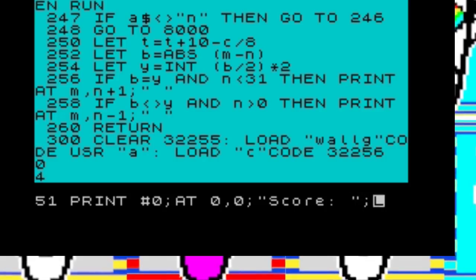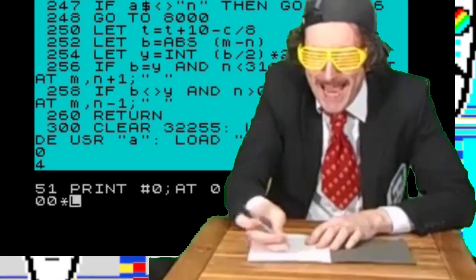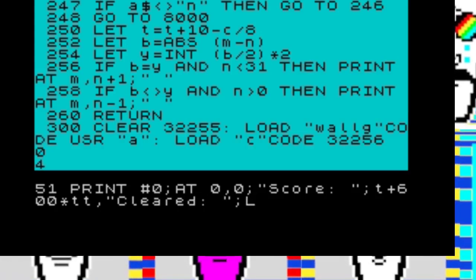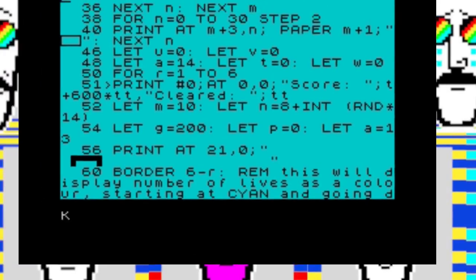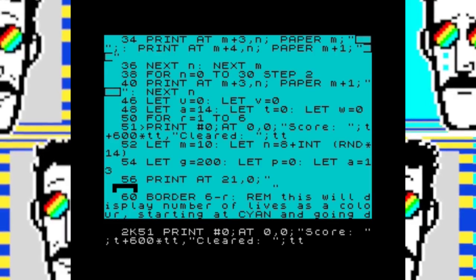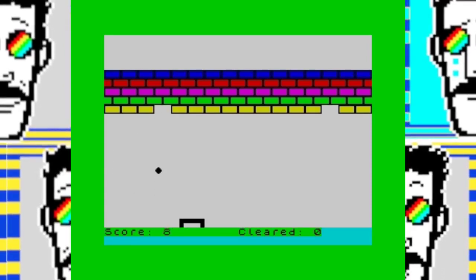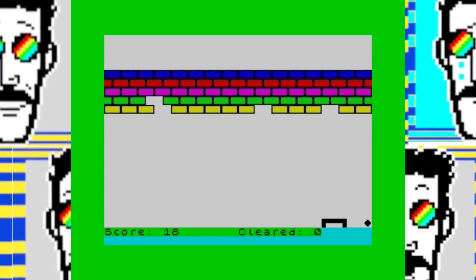Line 51 is for displaying the score. We print hash, which is symbol shift 3, semicolon, at 0 comma 0, which puts us in the input area. The score is made up of two variables: T, which is the score for the current level, and TT, which is the number of times you've gone through the wall — you get 600 points each time you clear. We need to put this in two places: line 51 for every time we clear the screen after losing a life, and line 250 where we actually increase the score when we hit a block.